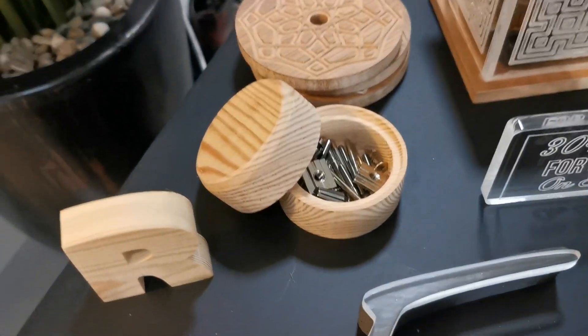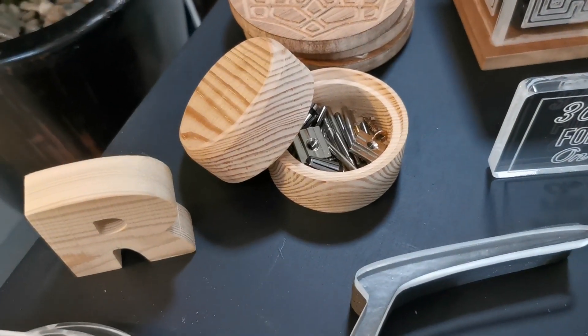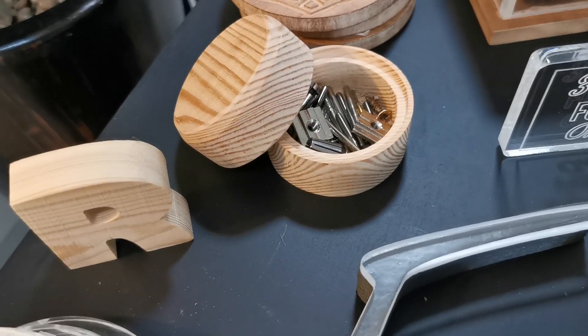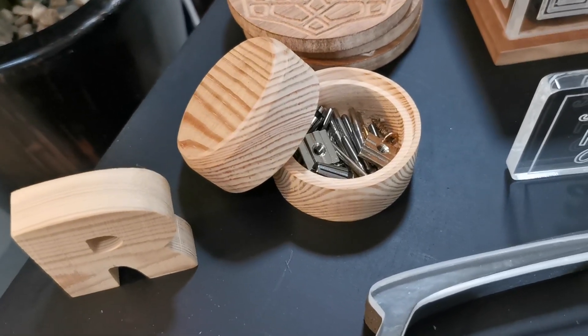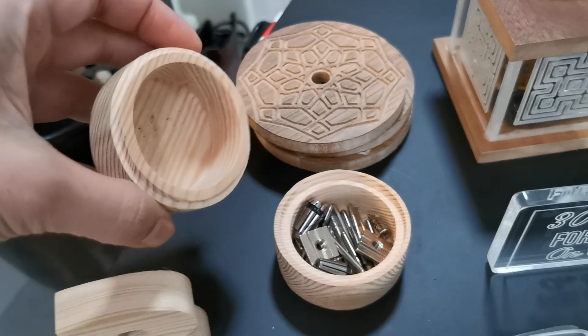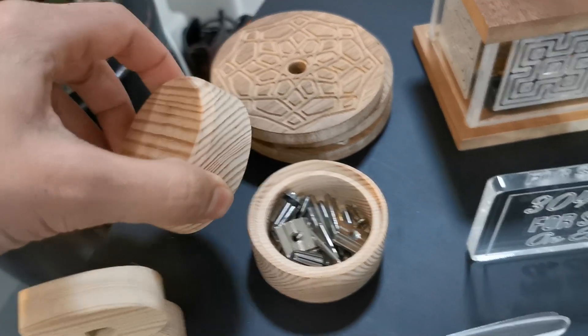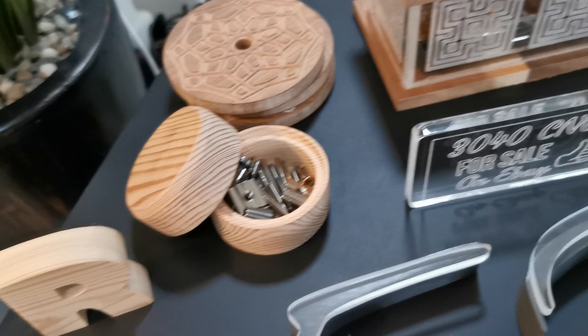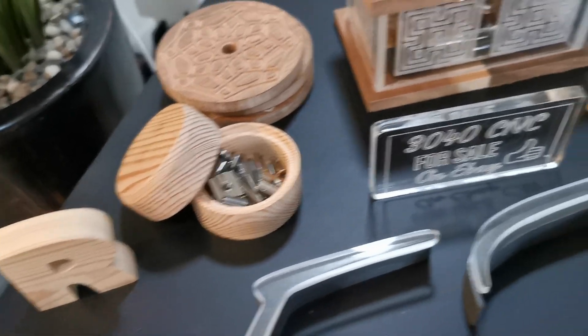Something a little bit more adventurous was this unit here — this little tool holder I made. It's probably 20mm pine, and you can see it's cut out the inside; I made a little lip there. That was really challenging because I didn't think the machine was capable of cutting such thick wood, but clearly it was able to do it.